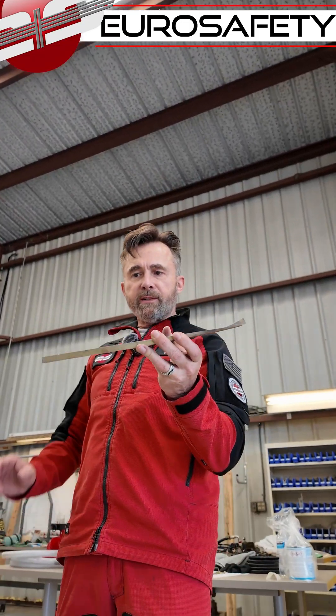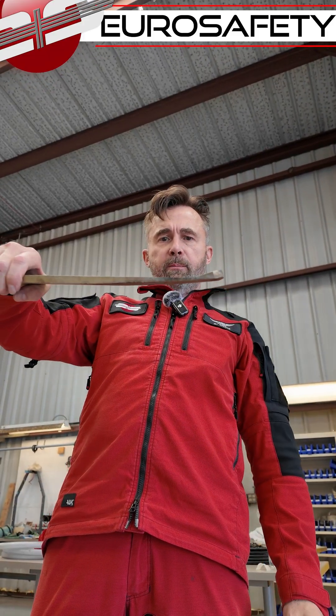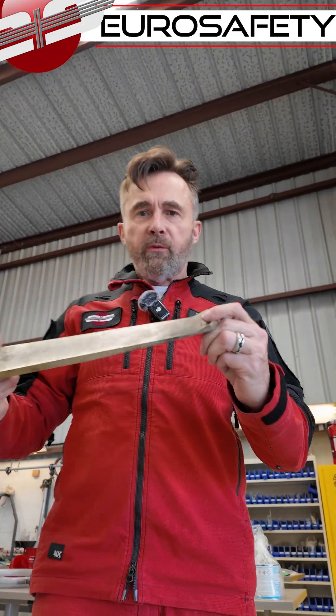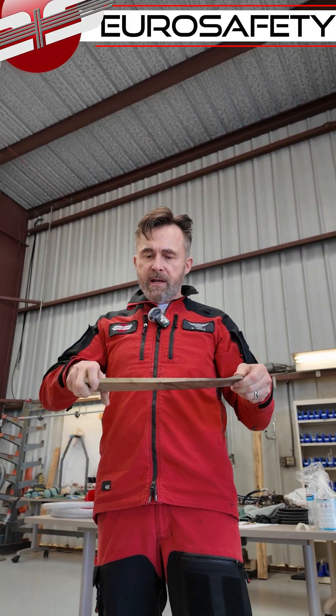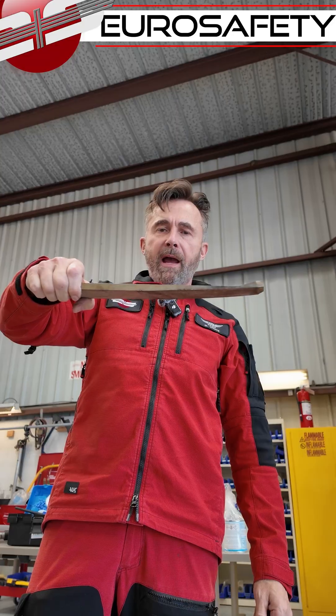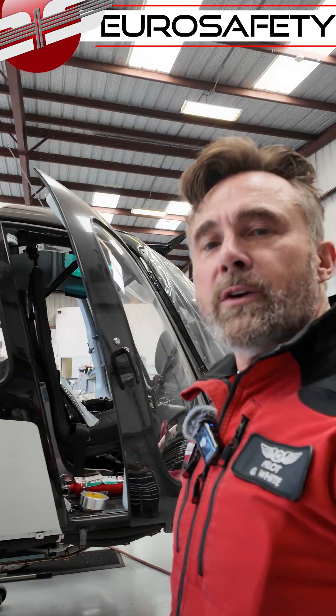We have our spring extensions. These are surprisingly heavy. This one has a little bit of wear on it — obviously we've been doing some autos on these in the past. These are attached to the back of the skid tubes. Fun stuff.